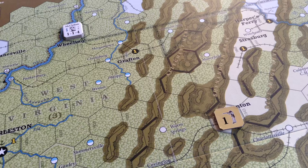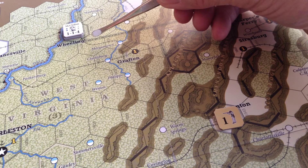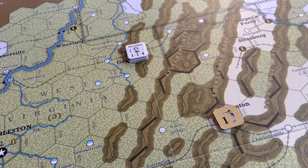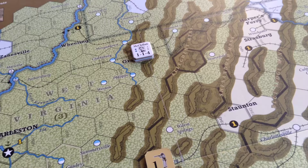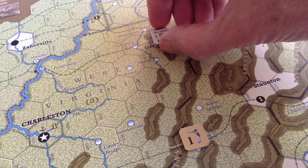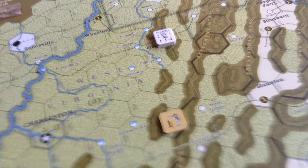Let's say the dice differential is two and the Union has two action phases. He might want to move McClellan — McClellan has a movement factor of four, so he could go one, two, three and capture Grafton, spending a point to place a control marker. Then as a reaction, the force at Staunton might move. Without a leader you can only move three hexes. In the next action cycle we don't know who moves first — McClellan might move again through Philippi down to Summersville, or the Confederate force might move first and block him. You've got a lot of interaction between forces with this differential and initiative system.